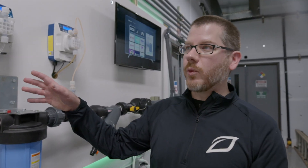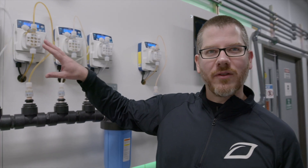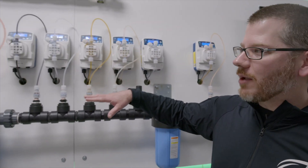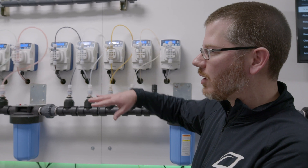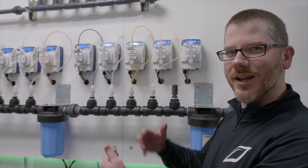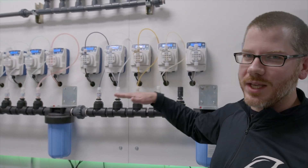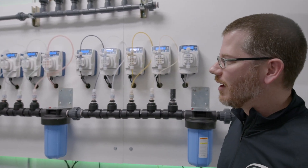Right now we're actually dosing the week 6 recipe. The frequency of the pumps just dropped down a little bit — that can be an indicator of the PPMs getting up to their target set point, or the flow decreasing, because both of those play in conjunction. You can hear them ramping up a little bit now. So it's constantly trying to hit that exact pH and exact PPM for the recipe.